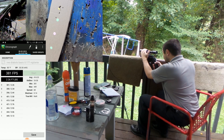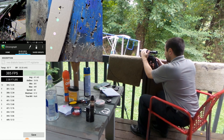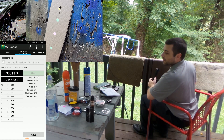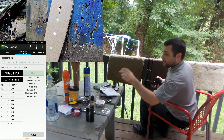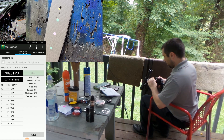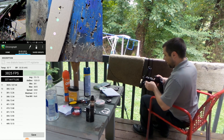I'm using the RWS Diabolo — or Diablo, however you want to say that — basics. Each magazine holds 10 pellets.